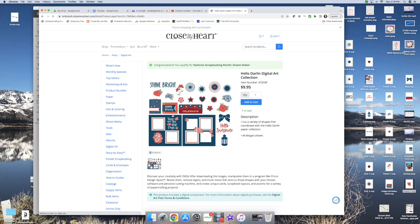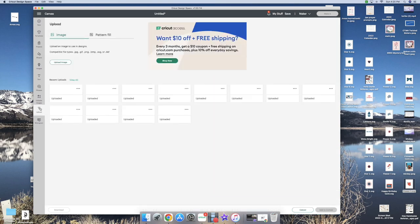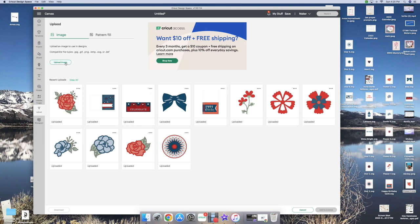When you click on that collection, you get all these fun shapes and layouts. I've already uploaded all of these to my Design Space. Once you purchase them, go to your account, download them — I save them all on my desktop — then come into Design Space, click on Upload, then Upload Image, drag the image and it will upload. It's already named. I'm going to use this Celebrate image, so we'll click on that and add it to my canvas.